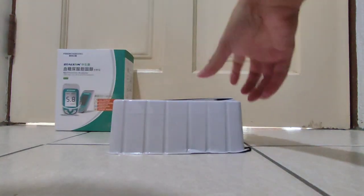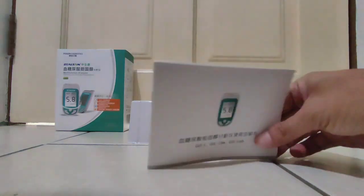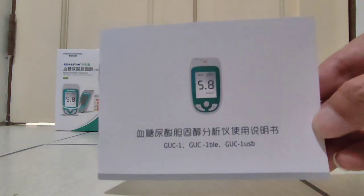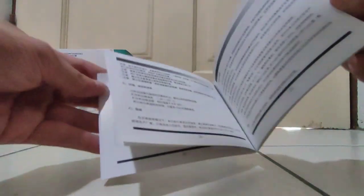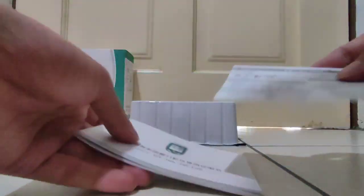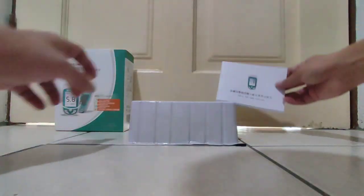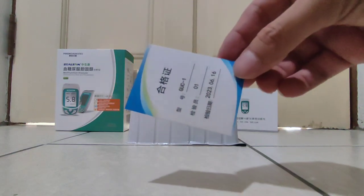Okay, first thing: the manual. This is the tester manual, the analyzer manual. It's made in China — all Chinese. I'll teach you how to use it. And there's also the confirmation QC card.